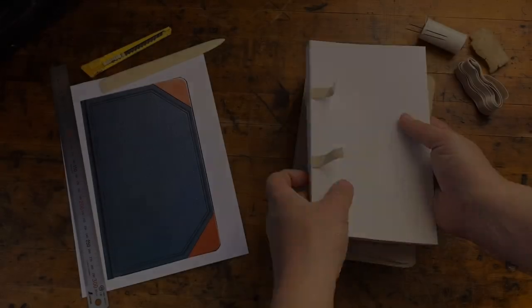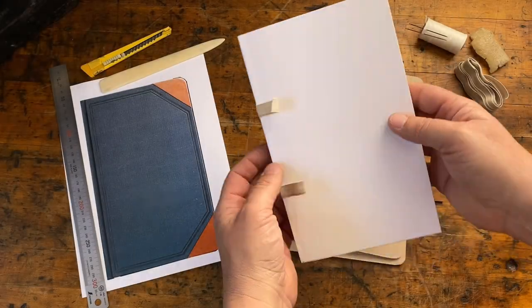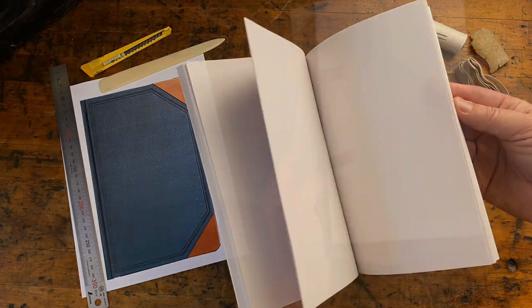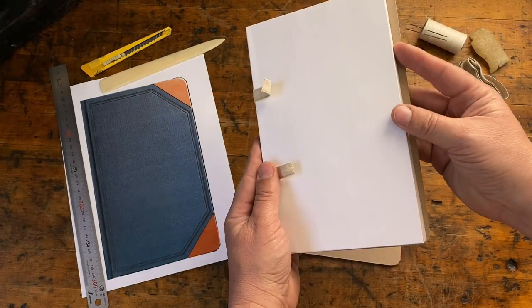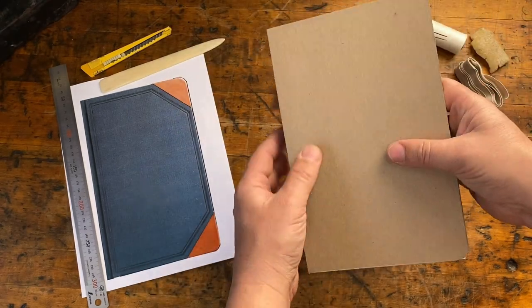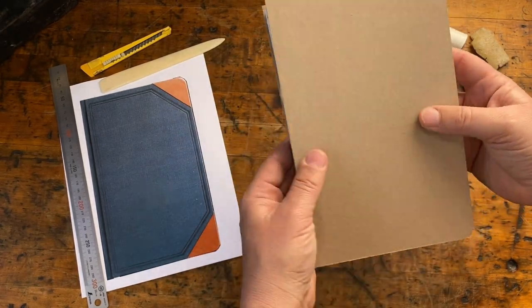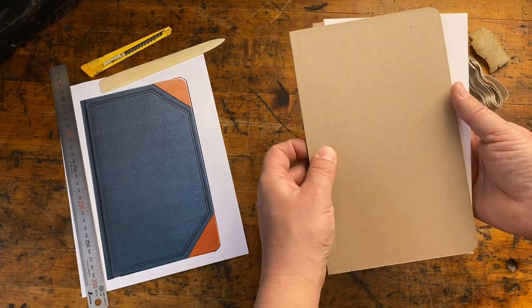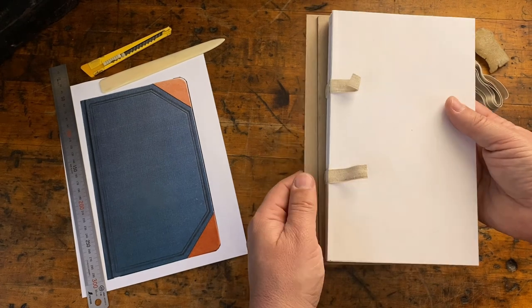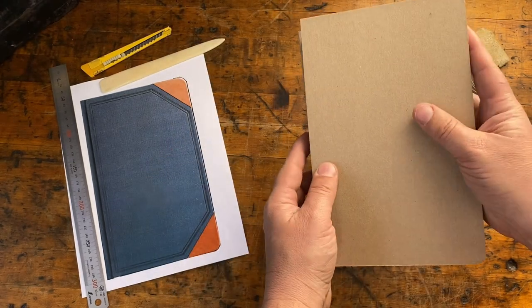So that'll be all for today. We've got the text block sewn up, glued and trimmed. We've got the covers cut to rough size and rounded. Next time we'll finish those, make the spine and build the case, and complete the text block by adding the mull and the bookmark. Until then, thanks for watching and we'll see you soon.